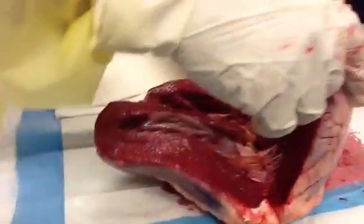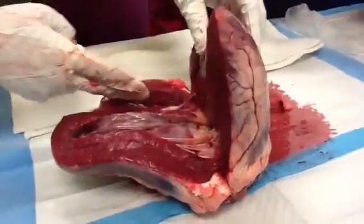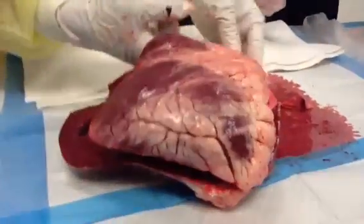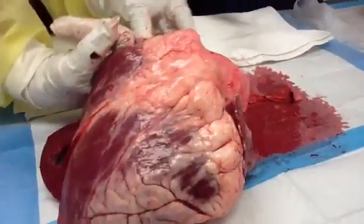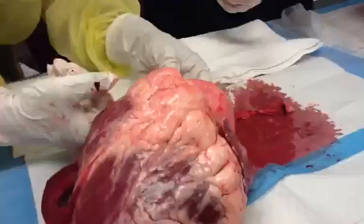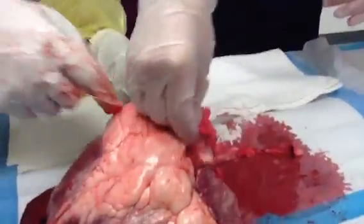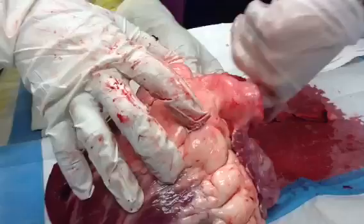If any of y'all want to touch it, there's masks, there's gowns, there's gloves. This has to be the left ventricle. This is the left atrium right here. Did you say you were hungry? This would be the right atrium, right?